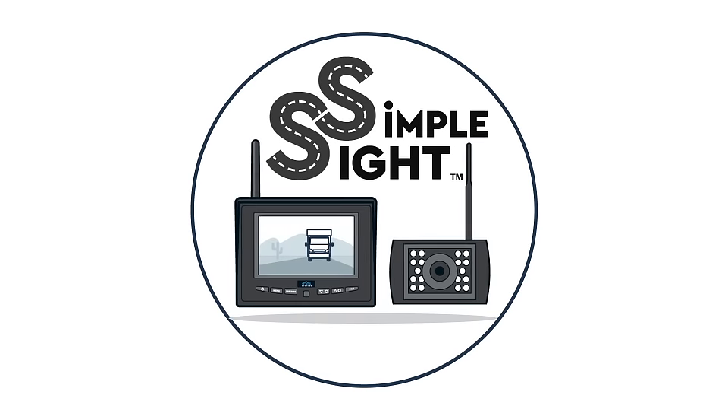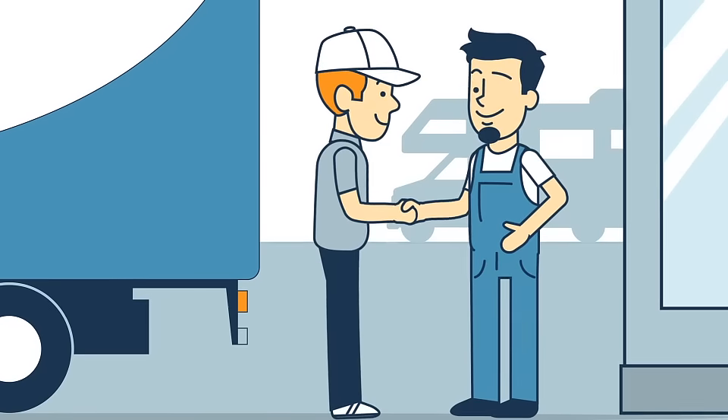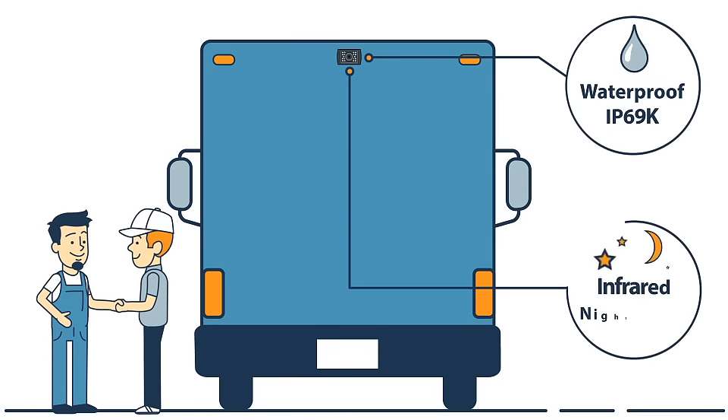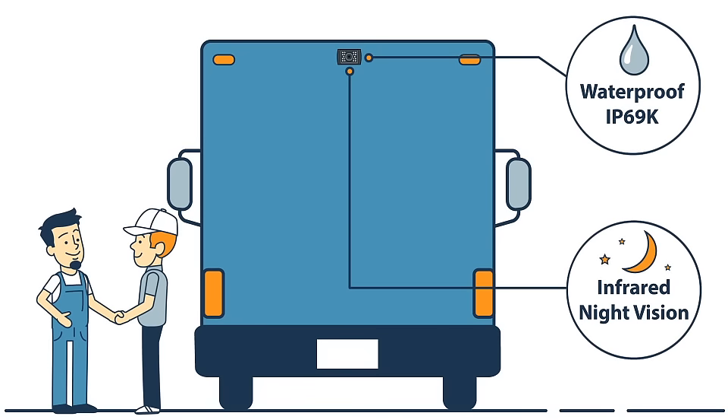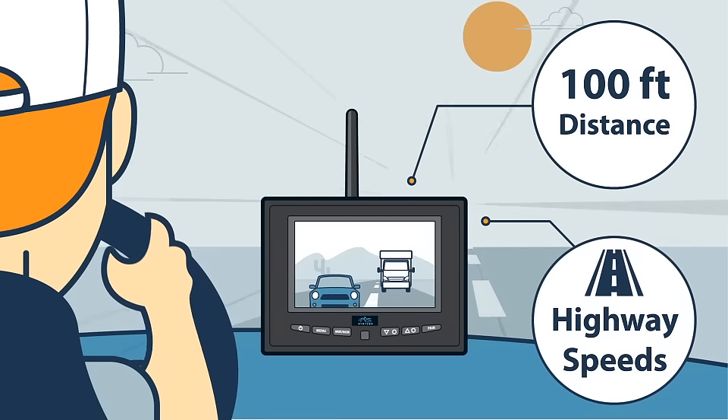Introducing the Simple Sight Series, a new line of wireless backup camera systems from RVS. After years of testing and fine-tuning, we've built a line of rugged and reliable systems that are guaranteed to work at distances up to 100 feet, even at highway speeds.